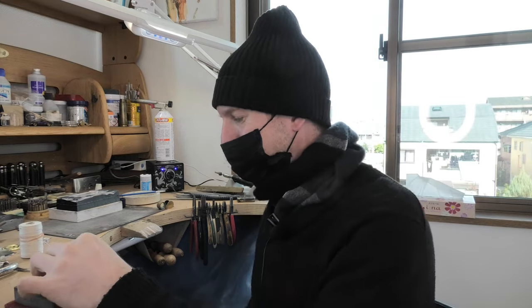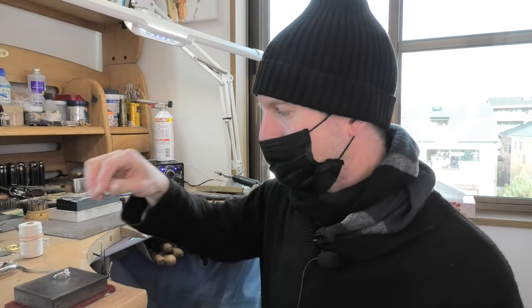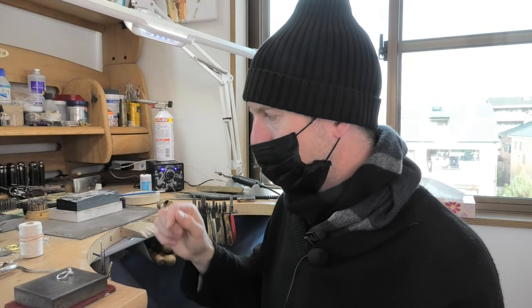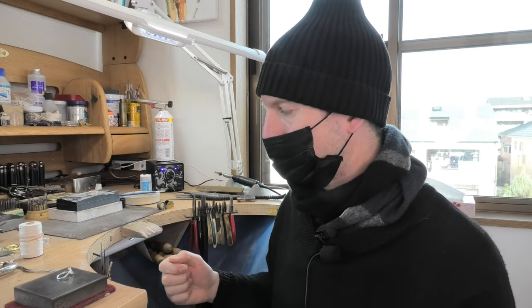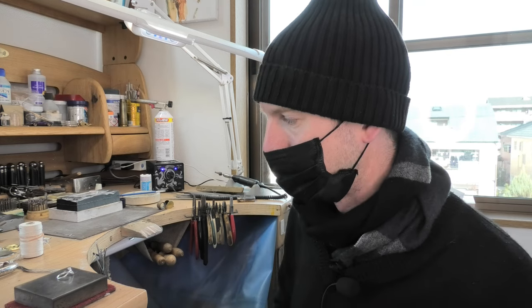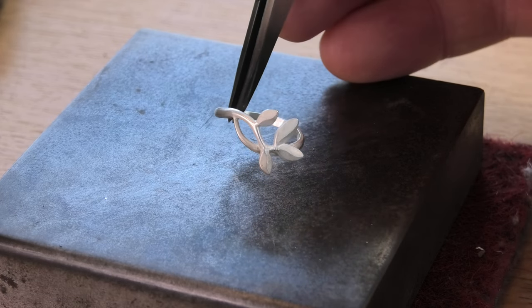Anyway, man flu — men are always complaining. Today's a short video. I just sold this ring, I had to size it, and I just want to use string to polish out a little section on it. I thought I might as well do a little video showing string polishing because it comes in really useful sometimes.